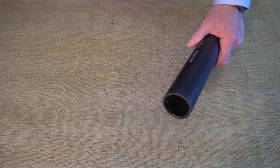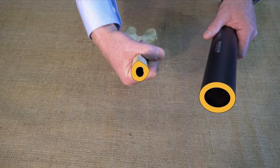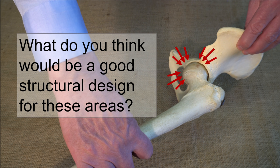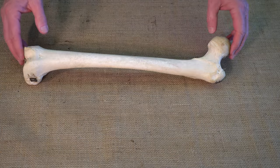Engineers who study mechanics know that the most efficient structural shape for carrying this combination of loads is a hollow circular tube — and that is exactly the cross-sectional shape of a femur. The ends of the femur carry a range of different contact loads depending on joint position and activity. Would you like to see the internal structure of a real human femur? Well, it looks like this.